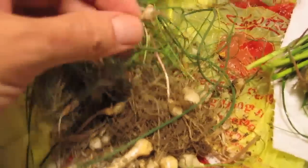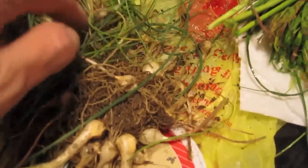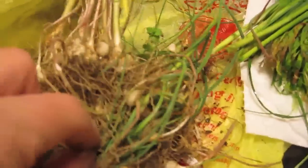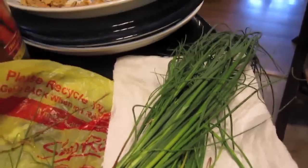They almost look like little pearl onions. But wow, they smell fantastic too. I'm going to have to make like fried rice or something and put those in there. I think they're chives, personally, but we'll see.